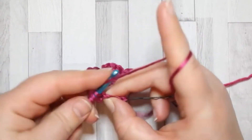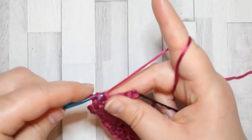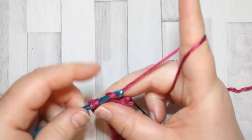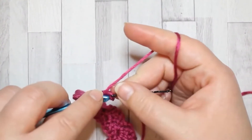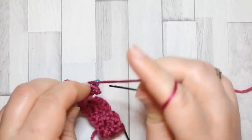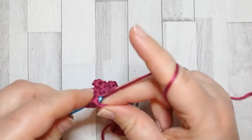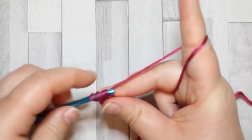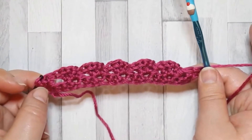Skip the next two and same again: two double crochet in the same stitch, chain two, single crochet. Then skip the last two stitches, and in that last stitch — the turning chain — you're going to make two double crochet. So you have these series of little bumps across the row.